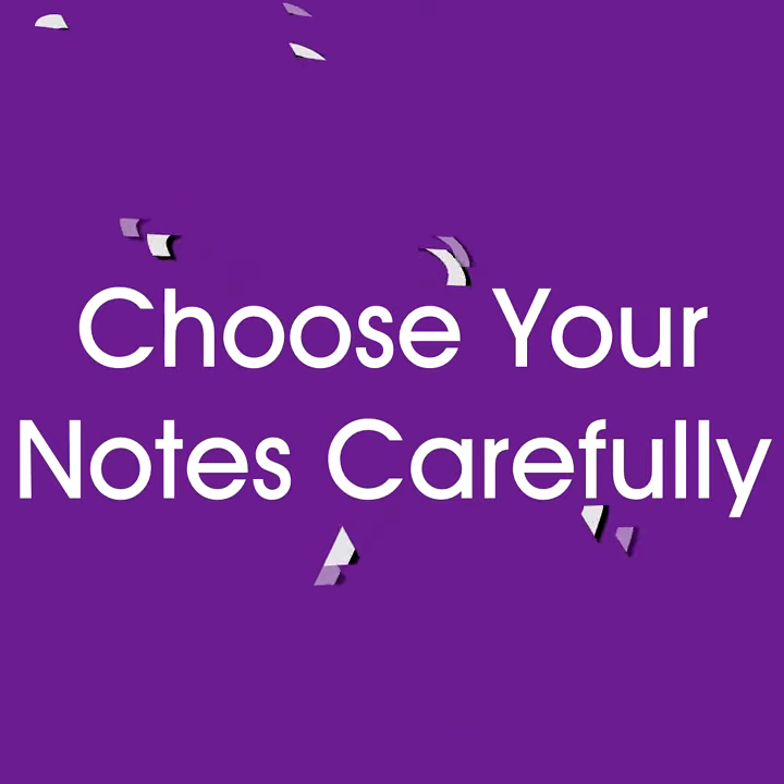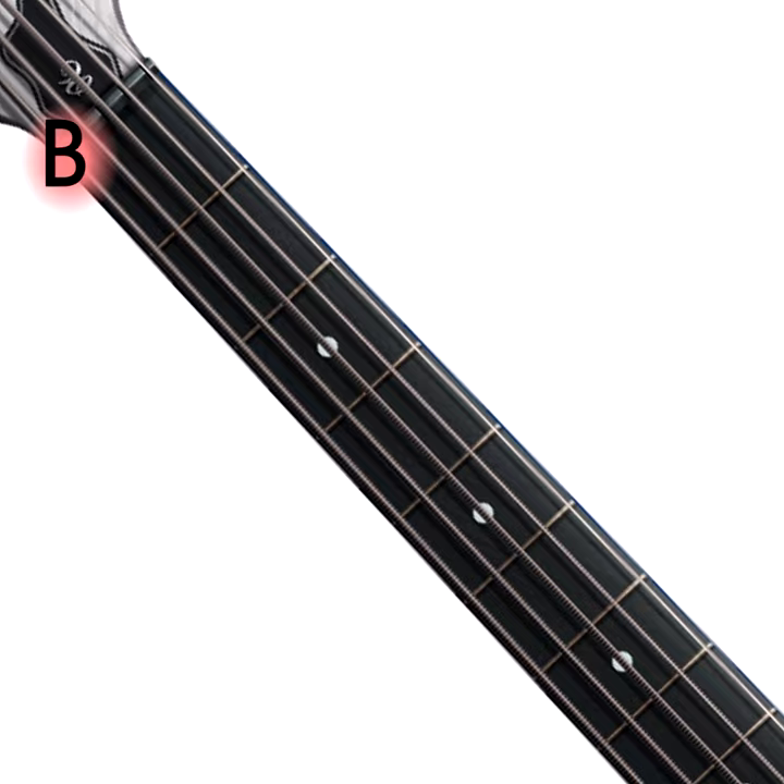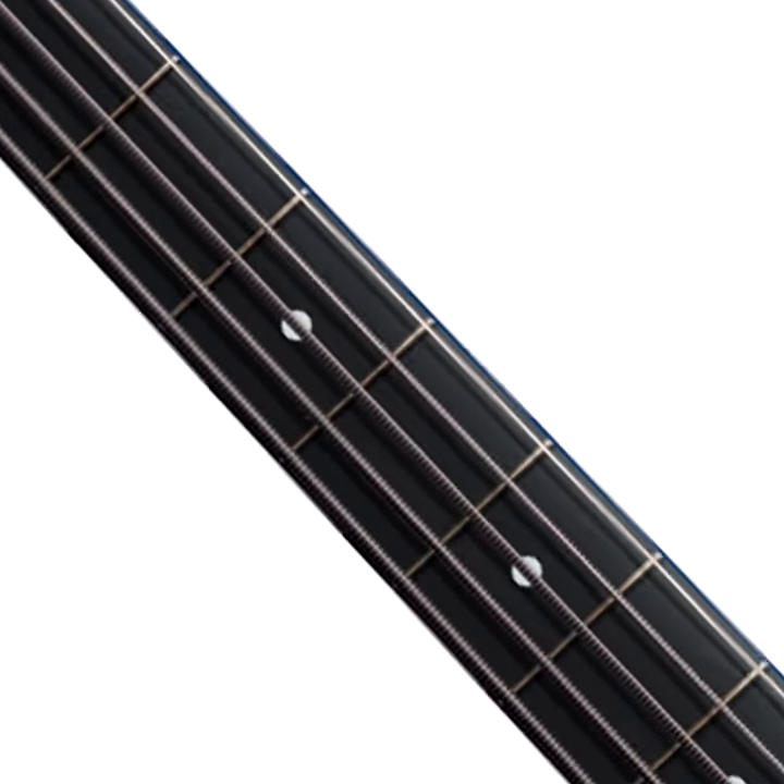Tip 2: Choose your notes carefully. Open strings are often favored for live playing because they give a big bottom, but can overwhelm a recording. Fretted notes — like playing A on the low E instead of an open A — can give a tighter, more defined sound than open strings.